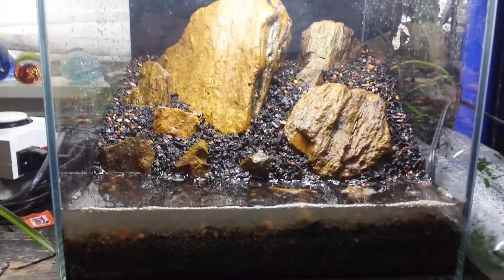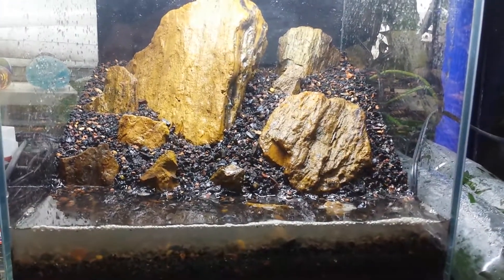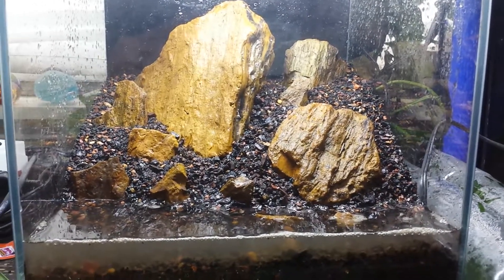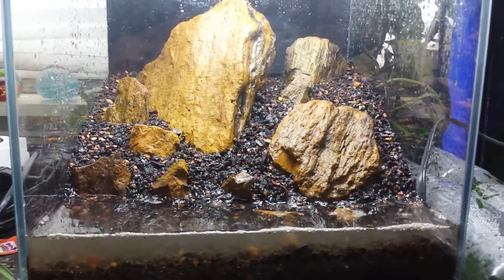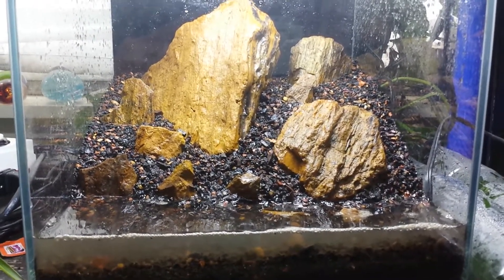I believe that it is pretty close to the way that the stones will be placed in there permanently. I might make a few adjustments, but so far I'm liking it a lot.